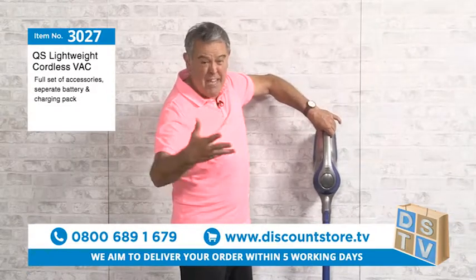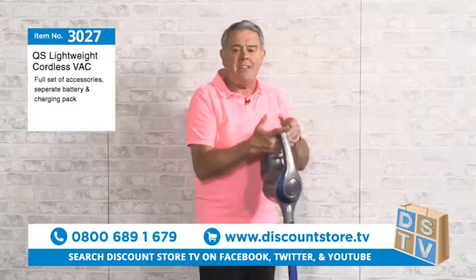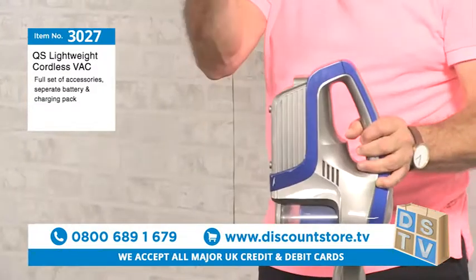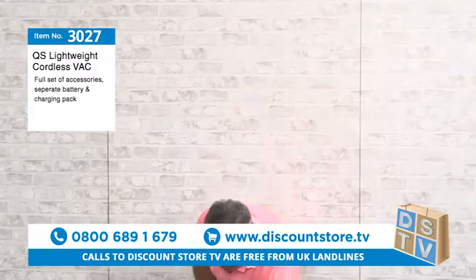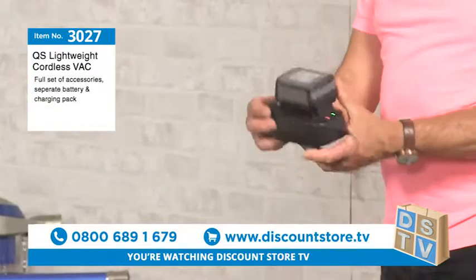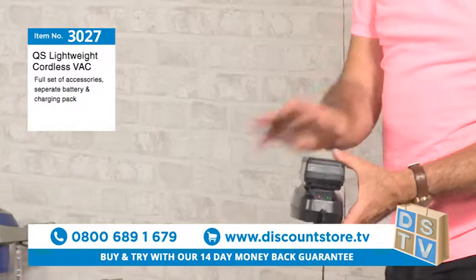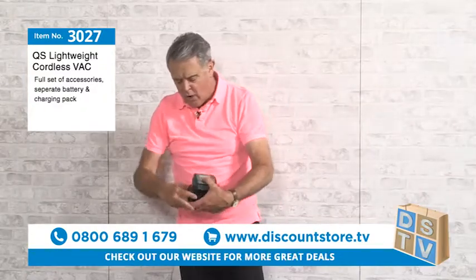This is why I like this vacuum — the charging unit is super. There's your battery, and this is how you charge it. You pick up the charging unit, the battery pops in there, and you can plug this in anywhere you like. So you take the battery out, store the vacuum away, and charge separately. It's brilliant — great if you've got a caravan or motorhome as well.